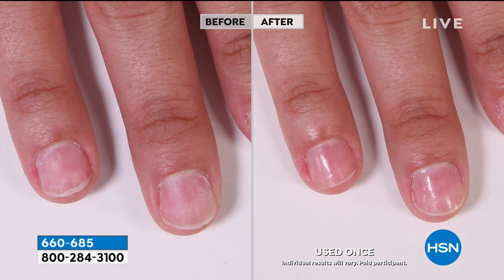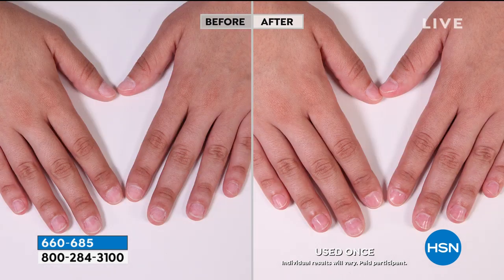Let's talk about that pedicure file. We're showing the before and afters right now. This is just with the nail file — it's insane, it's wild. It's really insane.